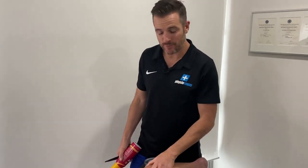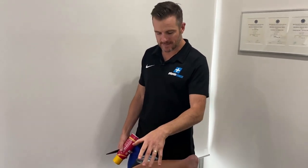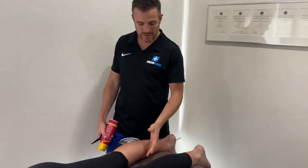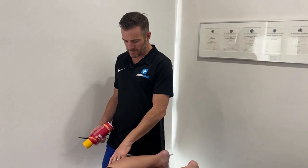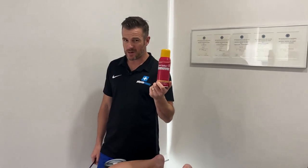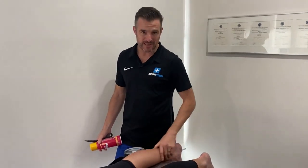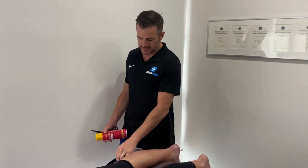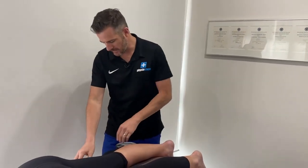If you've been massaging that calf or you've had some cream on it — maybe some moisturizer — you need to wipe that off before you put the tape on, otherwise it's just going to fall off. Tape remover is really good: basically an alcohol spray that gets rid of any creams and makes the skin drier so the tape will stick. If you're really hairy, you might need to use some tape spray to keep it on there.